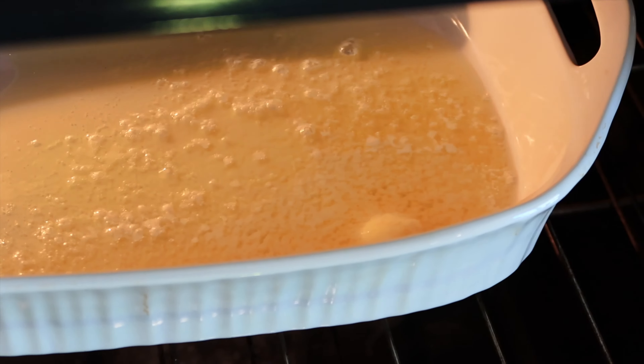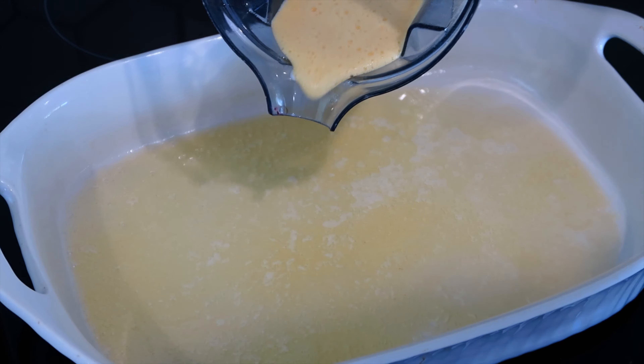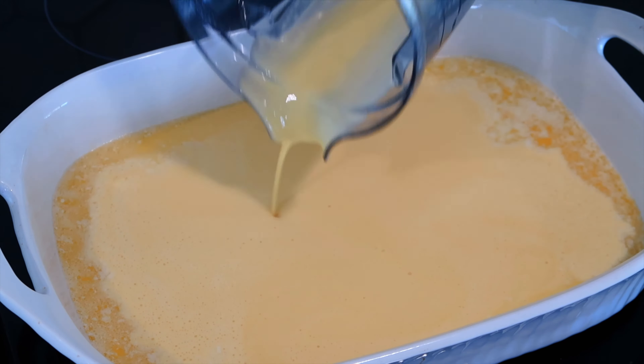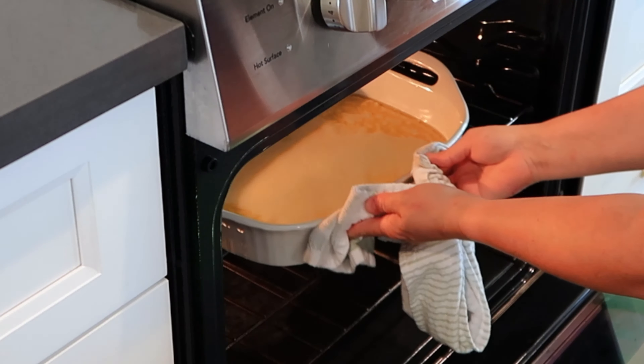Our butter is almost fully melted — just a little bit left, but that's just right. As you can see, it's all nice and melty, and while it is still hot I'm going to pour my German pancake batter right in. Now we'll put it back into the preheated 450 degree oven for 12 to 14 minutes.